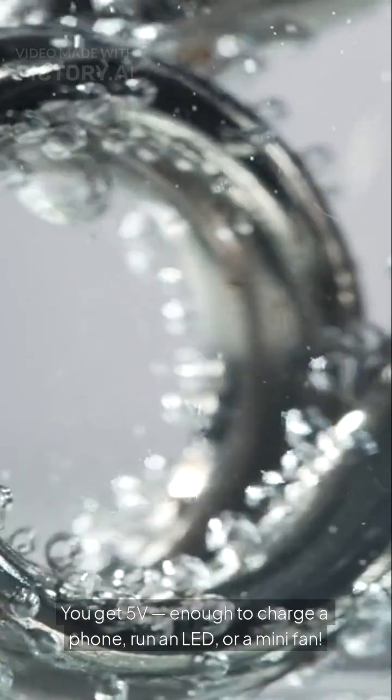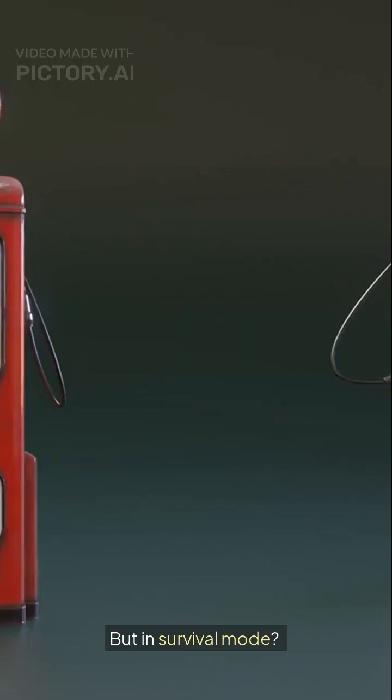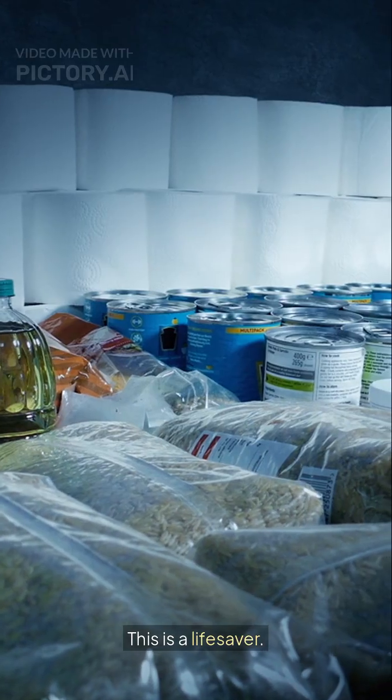You get 5V — enough to charge a phone, run an LED, or a mini fan. It's not fast charging, but in survival mode, this is a lifesaver.